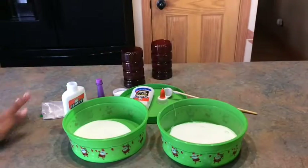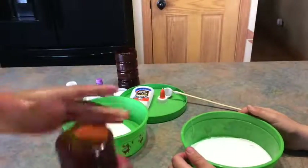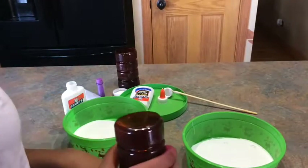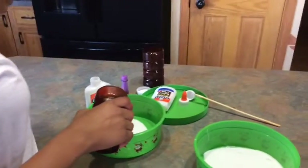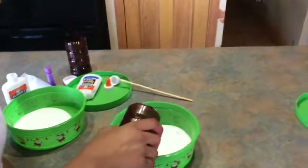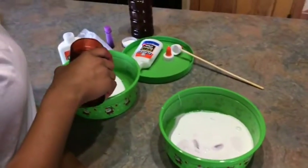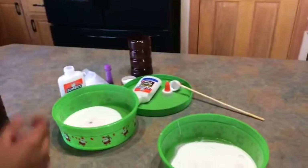Next, you're just going to get your one-fourth cup of cold water. We're going to add a little bit of it — not all of the one-fourth cup — just add that to the glue. Then we're just going to mix that together.